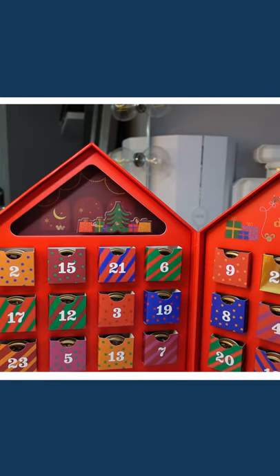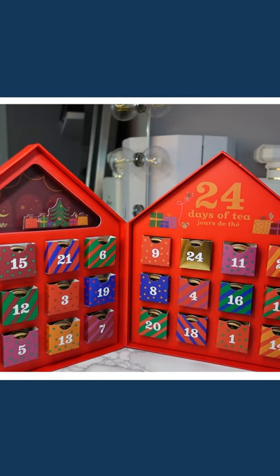So this is the advent calendar, very nice design, very straightforward, really cute little drawers. Everything is clearly labeled.